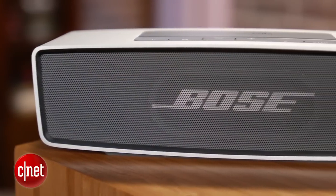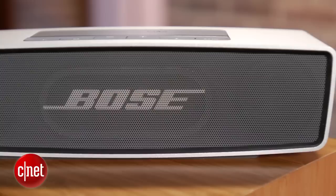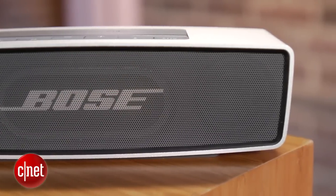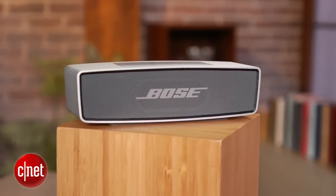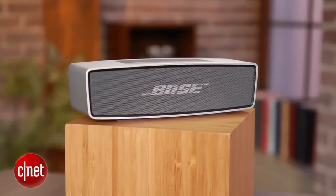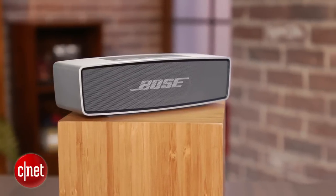Overall, the sound signature is somewhat laid back and forgiving, so it's got a bit of a creamier sound. The bass goes pretty deep, but it doesn't sound incredibly tight or punchy. All in all, you come away with the sense that Bose eked out about as much as it could from such a tiny speaker. The Mini is the better choice over products such as the Beats Pill, which currently retails for around the same price.